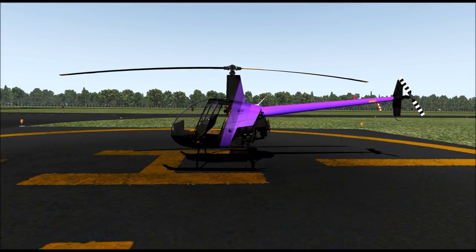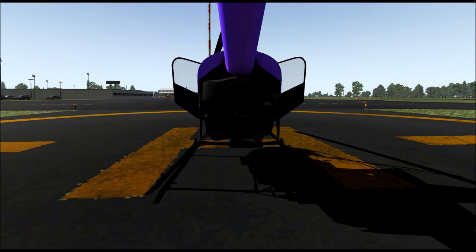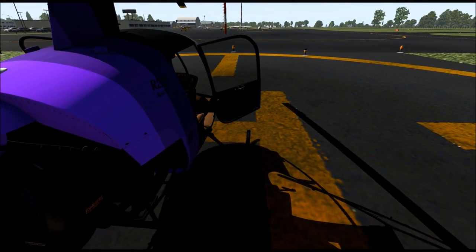Why are we using this helicopter tonight? A few episodes ago I made a promise to Ali that I would teach her how to fly a helicopter, and that is what we're going to do today. Since my Schweitzer 300 CBI is still in the shop, I figured I would pick up this nifty little Robinson here. Externally it is flawless, internally it is also flawless — the kind of quality you can only expect from Dreamfoil Creations. The link will be below in case you want to purchase this puppy.